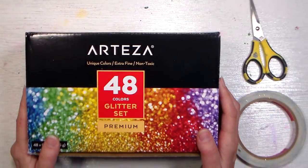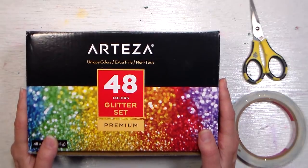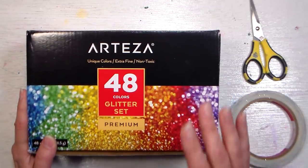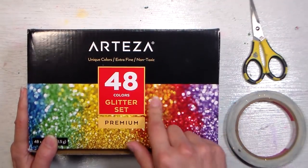Hi there, Lindsay here, the Frugal Crafter. Today we are going to color code some glitter. I know that probably sounds really strange, but the reason I want to do this is because I really like the storage that this glitter comes in.